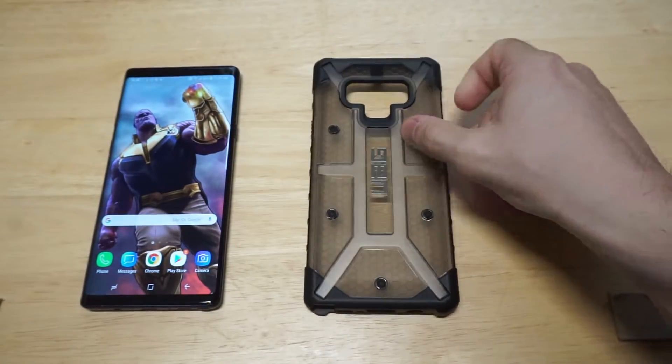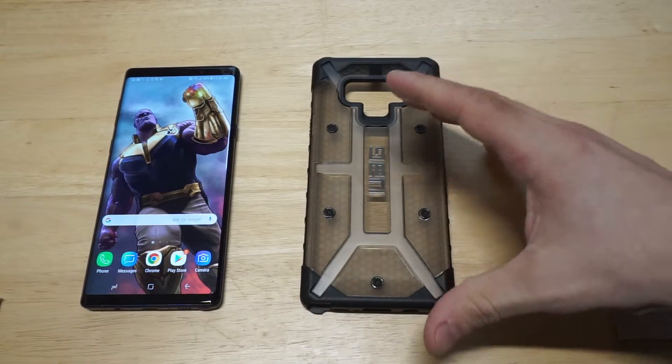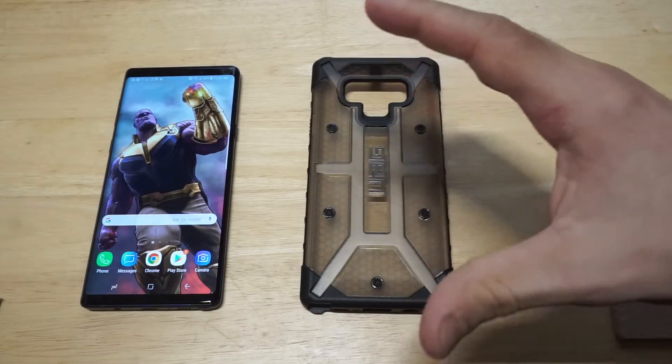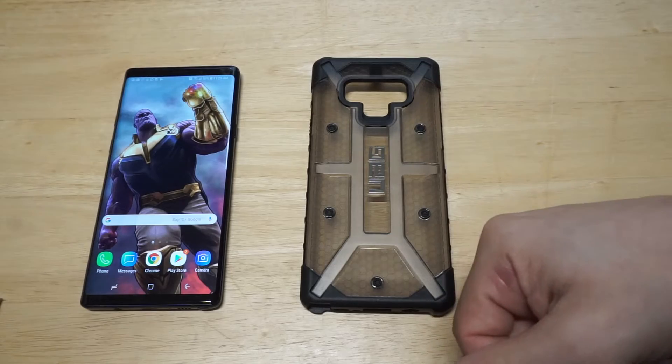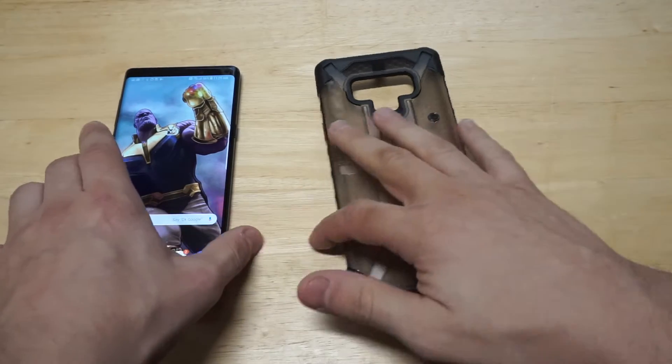You've got the camera hole cutout right there. And of course, when you put this case on, you can still see the back of your phone — like some of the branding — which is cool. I'm going to throw this thing on the Note 9 right now.